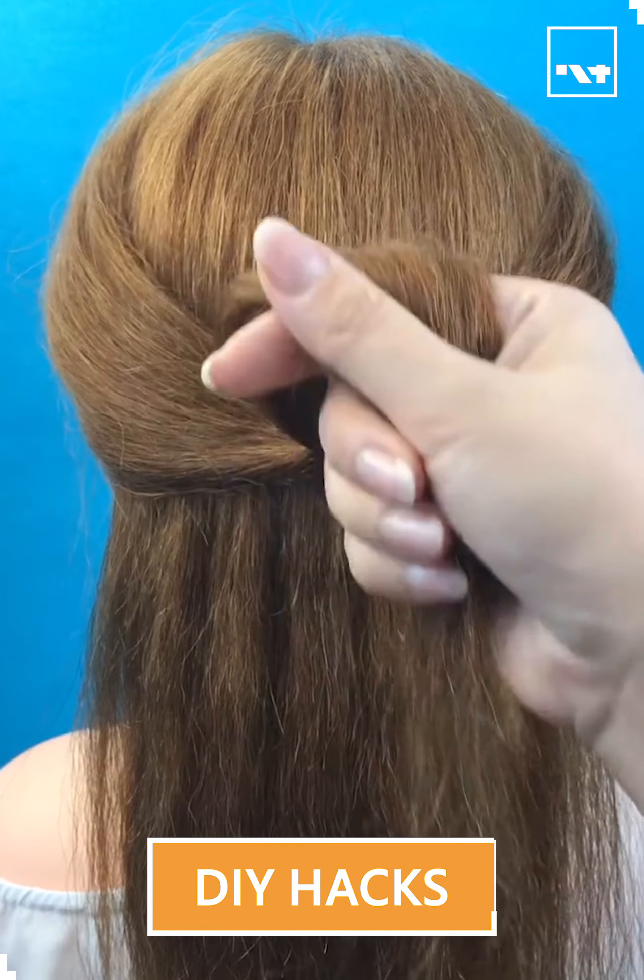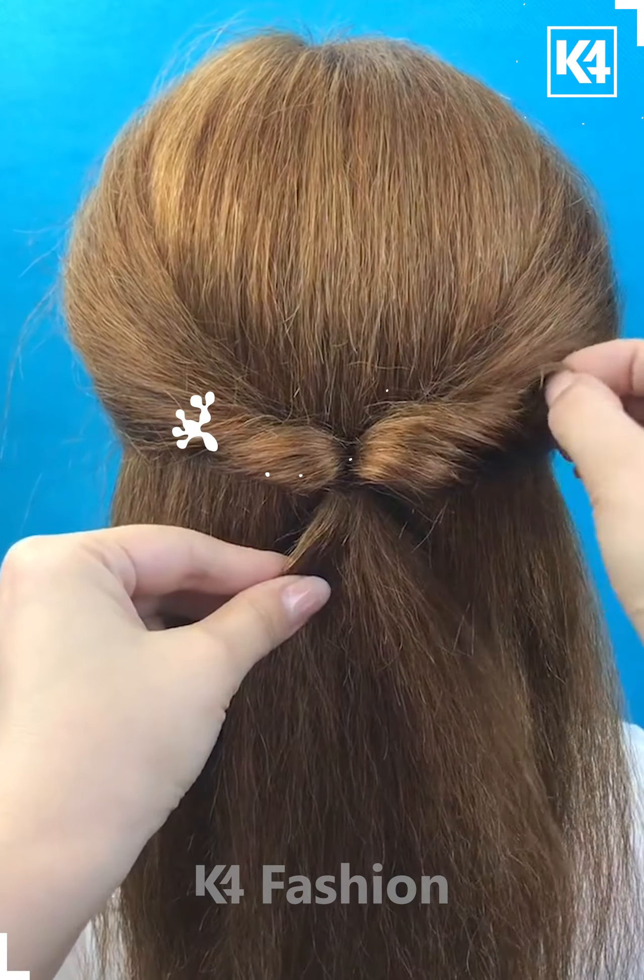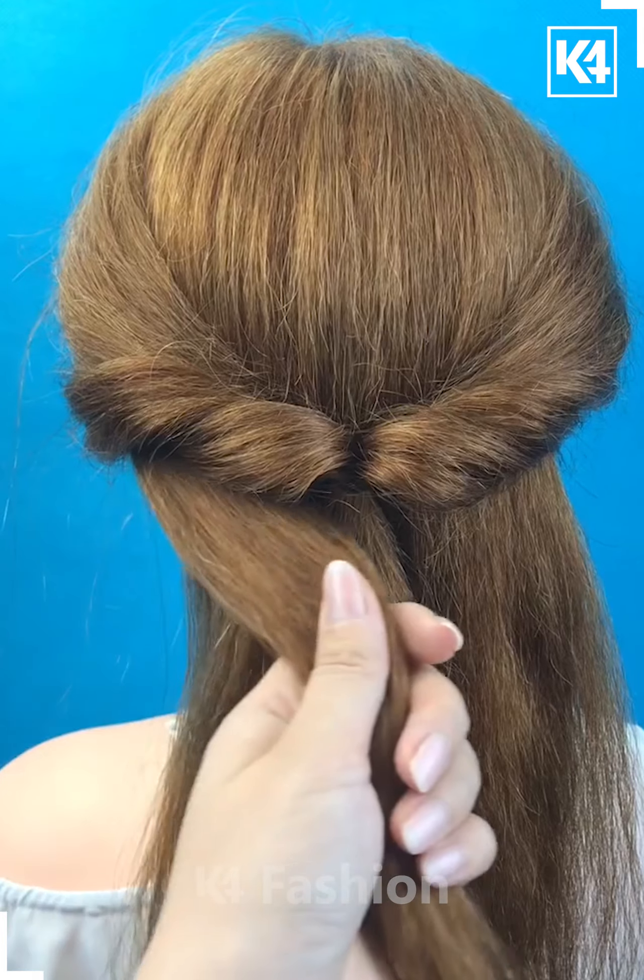Hello everyone! Start off by taking two sections from the front and tying it at the back, then roll it in on itself. Using your fingers, loosen some strands of hair.